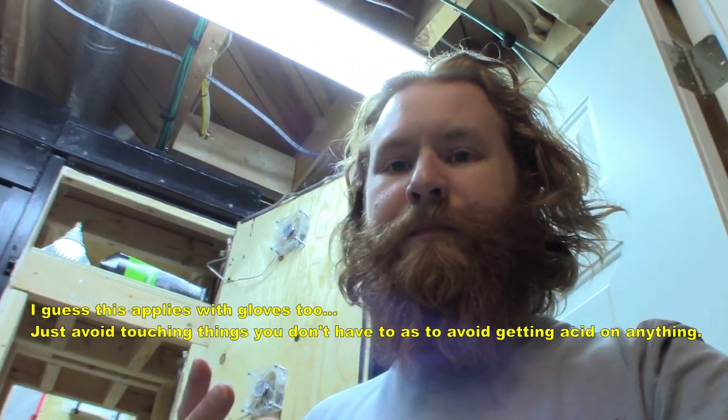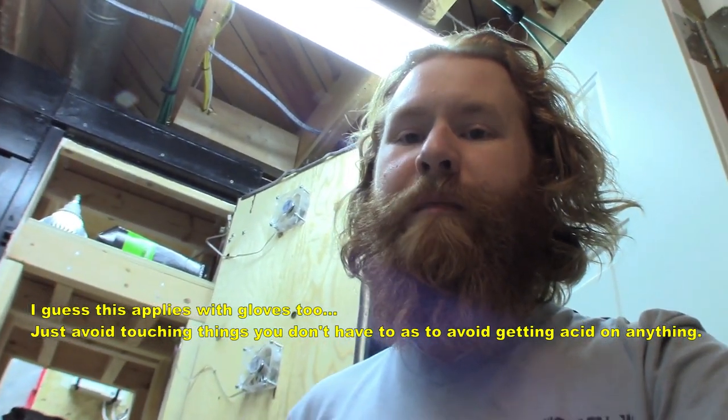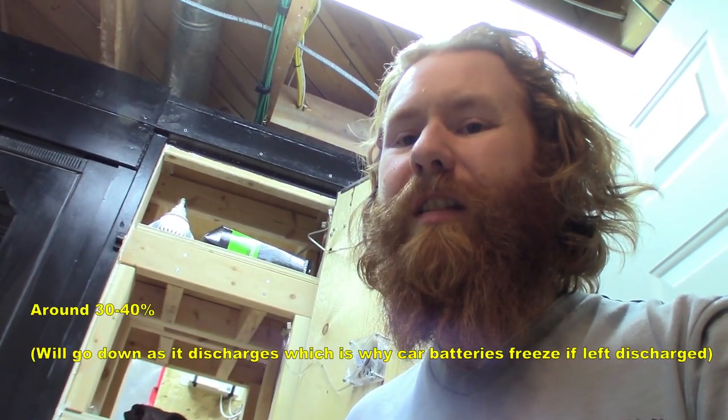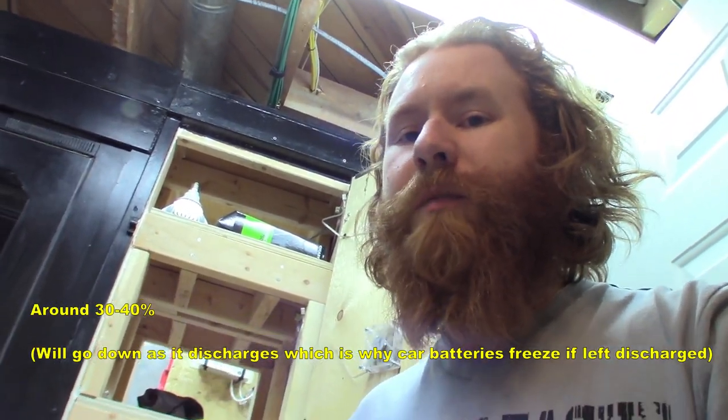Anything you touch with acid you will basically ruin — your clothing, and you don't want anything in your beard either. Even a little drop on your clothing doesn't happen right away, but over time it'll eat through it. Wash your hands very well after with soap, because soap is alkaline so it'll neutralize the acid. Battery acid is a lower concentration — it's not pure — so if you do get a bit on you, it's not the end of the world. When you open the little cover there's always going to be a little bit of acid in the area, so just try not to touch that.